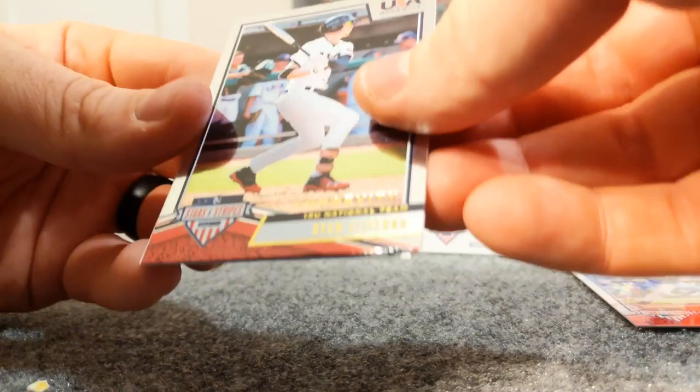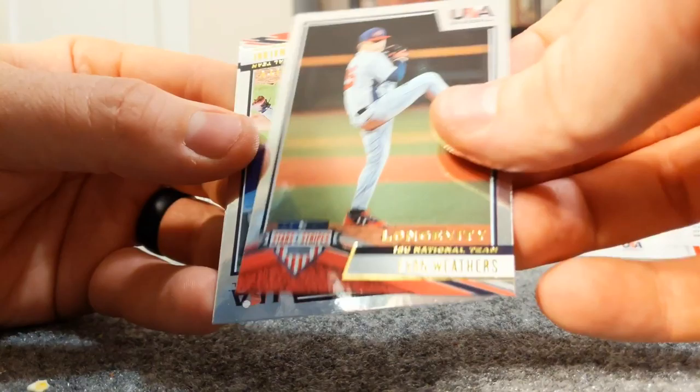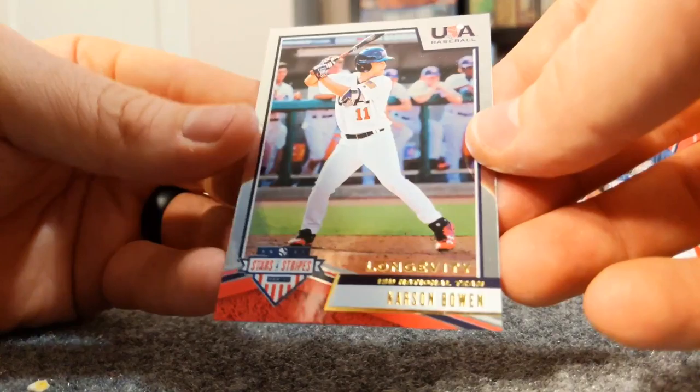Really pleased with this product, it's really, really nice. It's nice to get some of the players - not in their pro unis, but in their Stars and Stripes playing for good old USA. Zach Thompson, Brennan Malone, Carson Bowen.